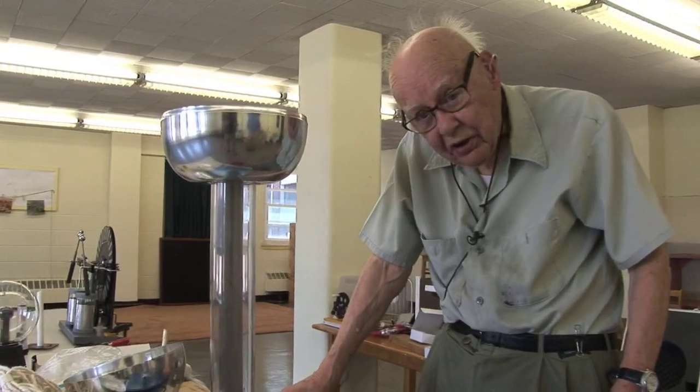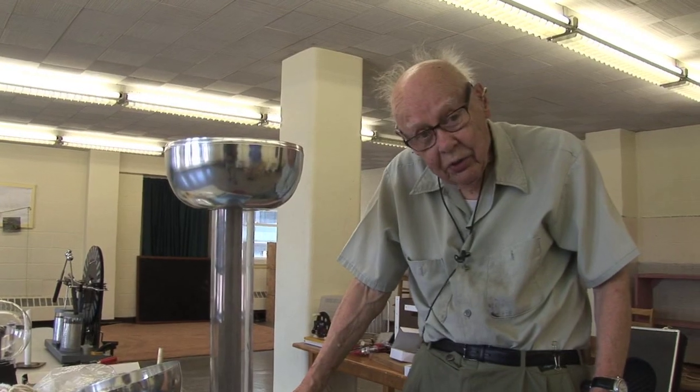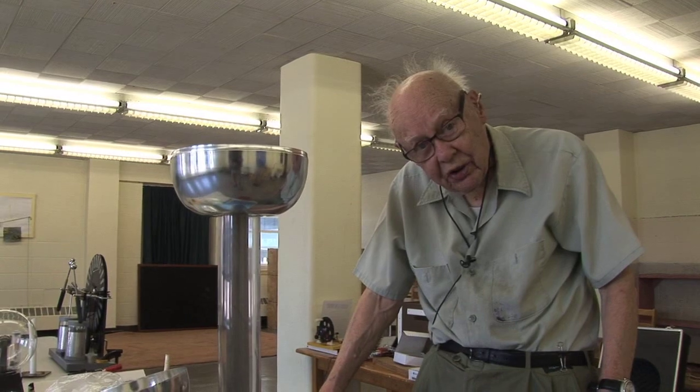It's a Van de Graaff generator, named after a fellow at MIT who had the idea before the days of high-voltage beam generators for studying properties of atoms.